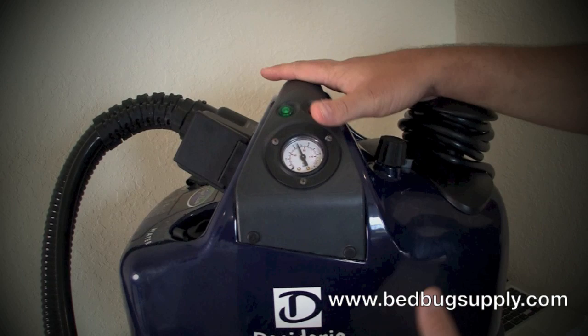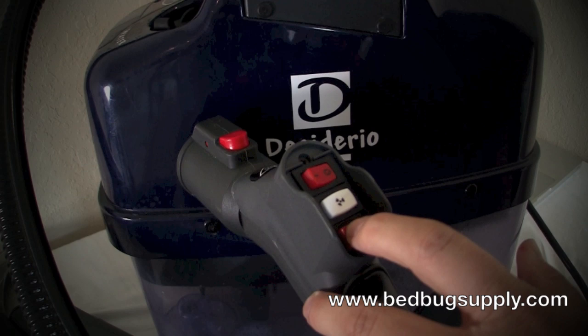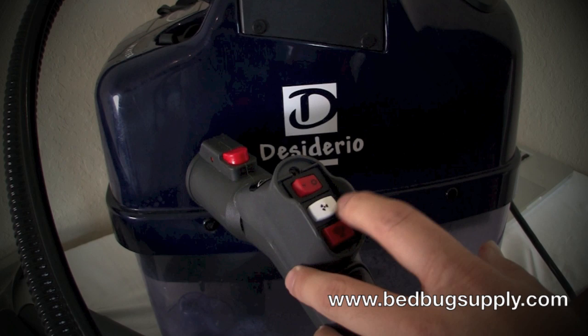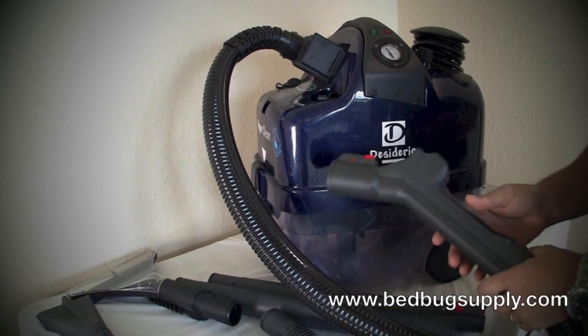We also have all the attachments here. This is the gun for the steamer. Again, you have direct injection, vacuum, and steam. The first button here is the steam button — press this and steam comes out of the trigger. The second is for vacuum, and you also have direct injection, which is for cleaning carpeting. You can do all three at the same time, so if you want to clean carpeting, steam it, and vacuum simultaneously, you can do so with this machine.